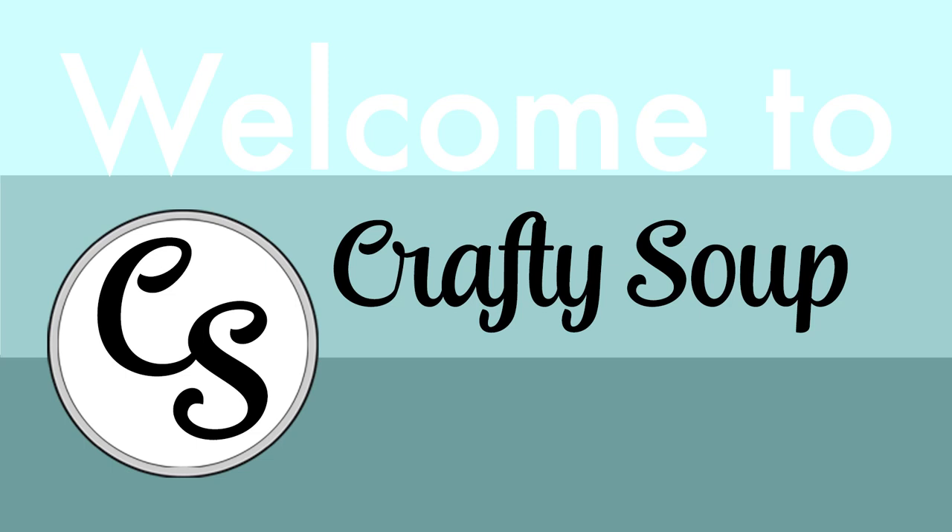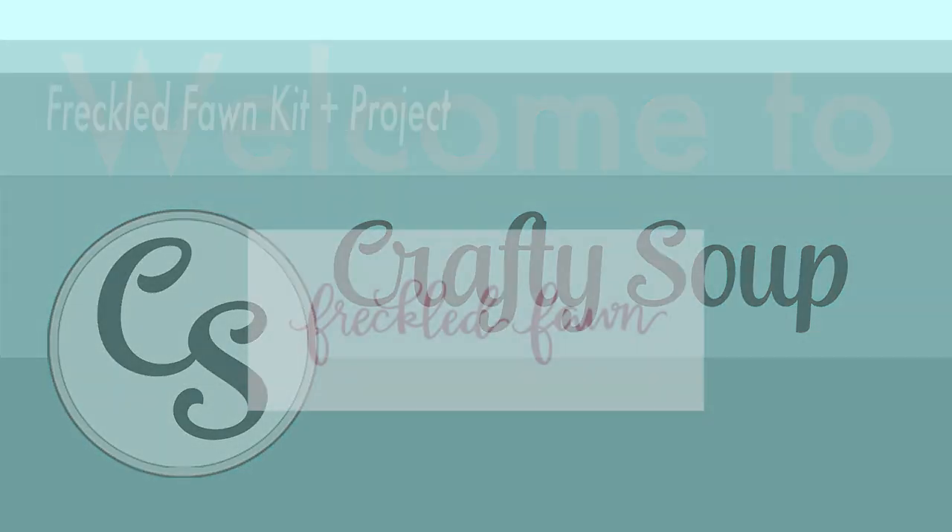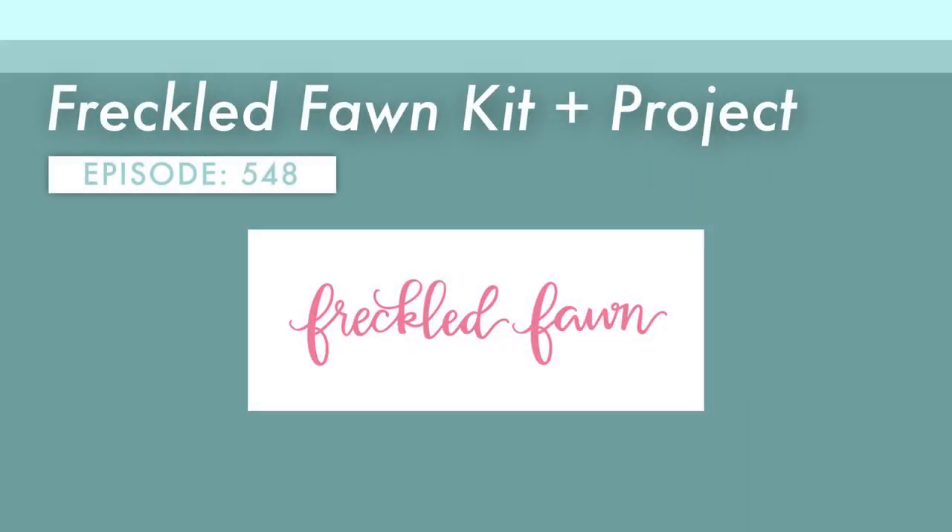Hello everybody, welcome to Crafty Soup. My name is Misty. I am here today with the Freckled Fawn kit unboxing, and whenever I do an unboxing I do a project, and I have a little more info to share with you about this new-to-me kit that I am receiving. So let's go ahead and dive in.